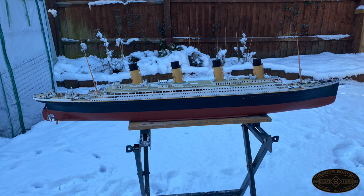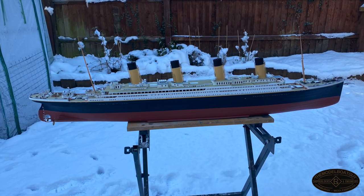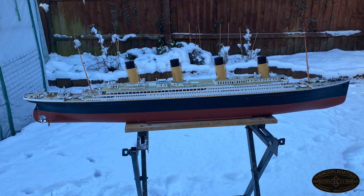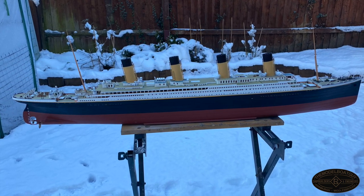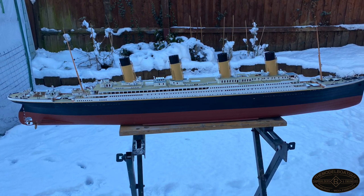I've now taken the ship outside because people have been asking me to do some photography with natural light for quite a while. As you can see, we've had plenty of snow here in the UK, which does quite effectively light the model. I'll now close the video out with some photos and videos that I've taken - might even use some familiar music.